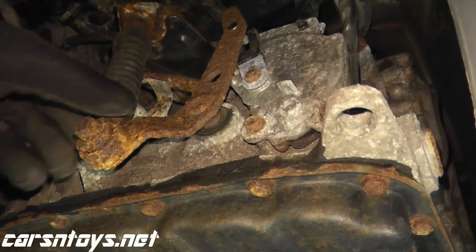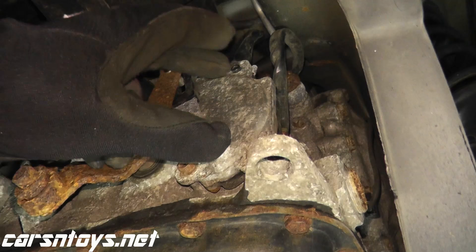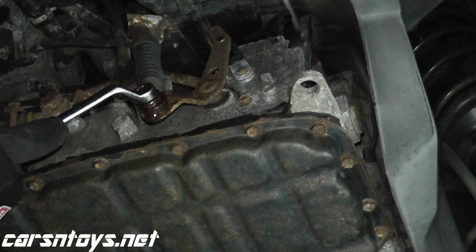To do the adjustment, loosen up and remove this bracket. You need to loosen up the three bolts that hold the sensor to the transmission and we'll line up this bracket with this little guy right here. This happens to be a 12 millimeter.